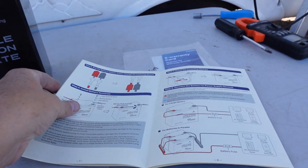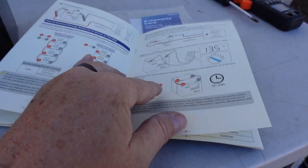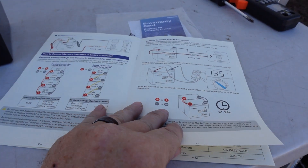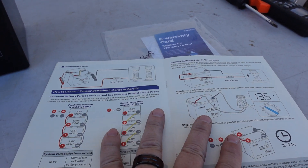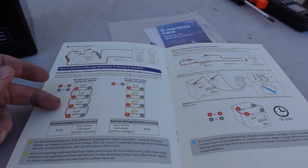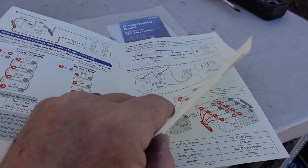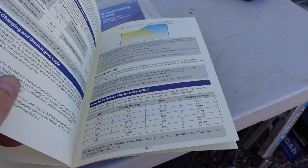Now that I've done the testing, I'm going to do the teardown. One thing I like is the manual — it's one of the best manuals I've come across for these type of batteries. Lots of information on how to properly hook it up, including fusing, using bus bars when using multiple of them, and how to do parallel and series connections. They really go in depth with it.